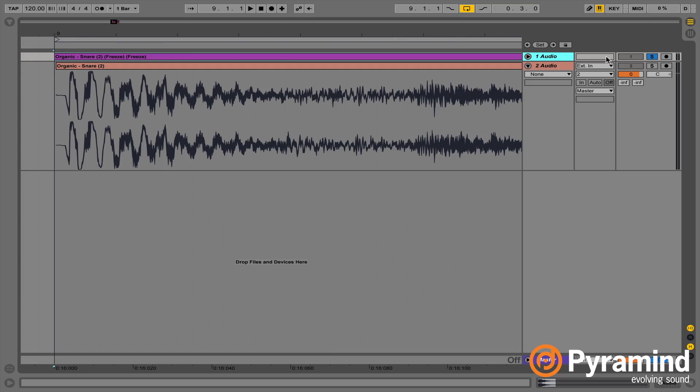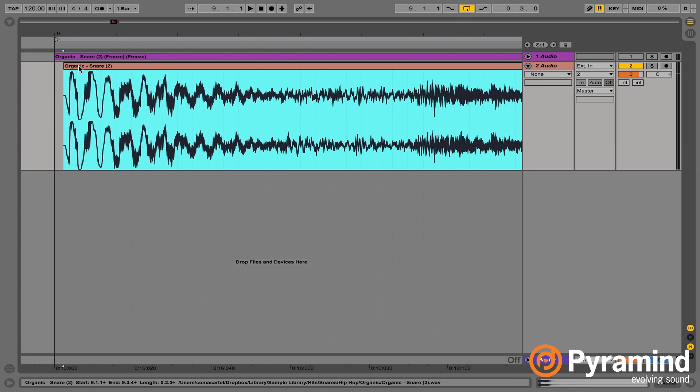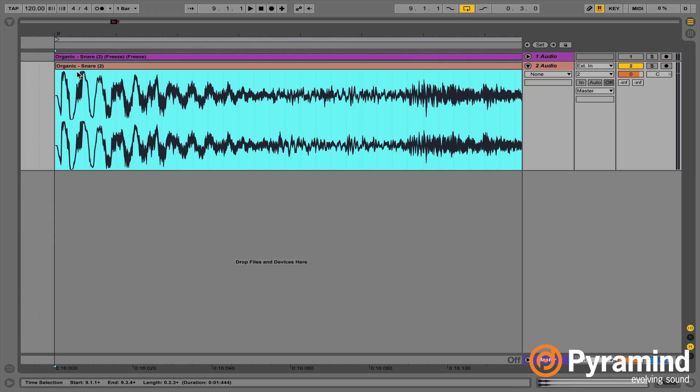This approach — using digital clipping with the saturator — is something I really love. It introduces distortion, which is something I personally do a lot of; I prefer my sounds to be a little dirty. There's another way of doing this that I've found gives a cleaner result. Basically what we can do — I'll just collapse that and mute it — is use just Native Instruments Transient Master.